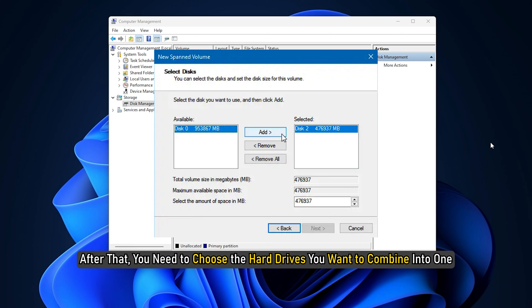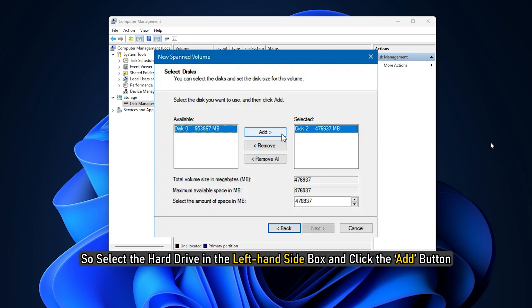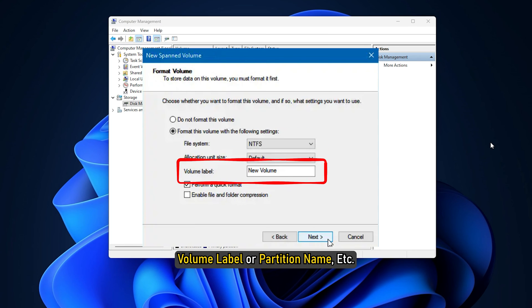After that, you need to choose the hard drives you want to combine into one. The right-hand side box shows the already selected hard drive. So select the hard drive in the left-hand side box and click the Add button. Once you are done, you need to choose the file system, allocation unit size, volume label, or partition name, etc.